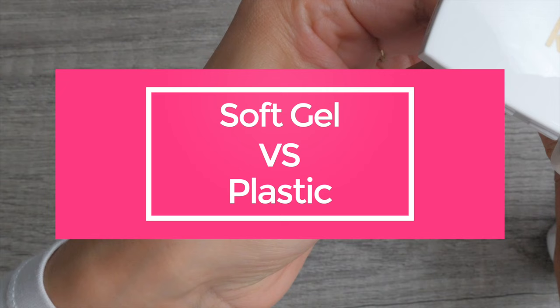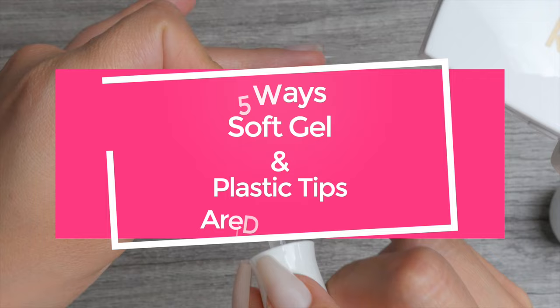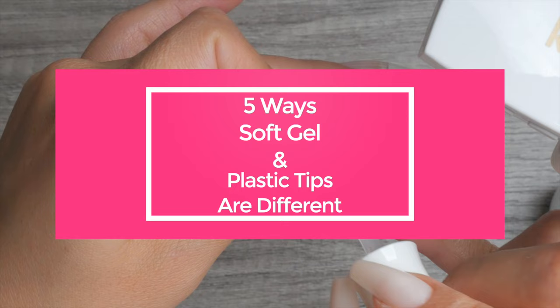Let's talk about full coverage tips. Is there a difference between soft gel tips and ABS plastic tips? Yes, there is. But is that difference significant enough to actually make a difference in our application of them onto the natural nails? In today's video I will be giving you five ways soft gel and ABS plastic full coverage tips are different.